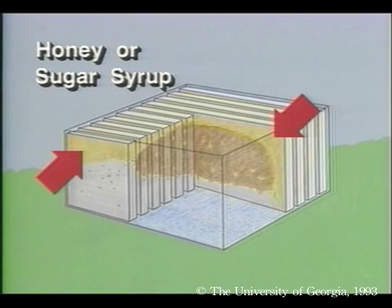The frames are then filled out with honey or sugar syrup. Some of it will be capped and some will not. This is because bees evaporate excess moisture from the liquid by fanning the cells with their wings. When the moisture content is reduced to 18%, they will cap the cells. These serve as the carbohydrate or energy stores for the colony.